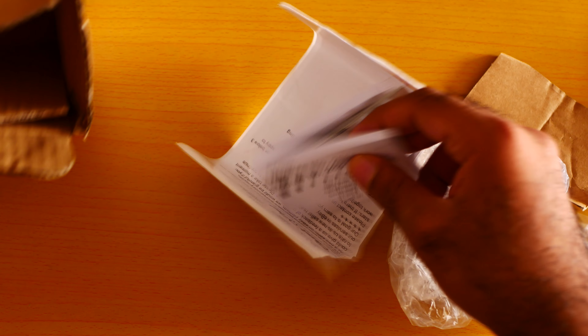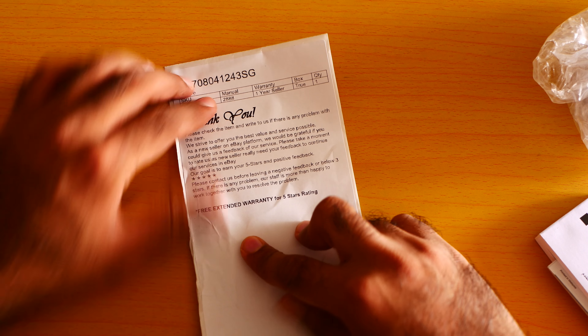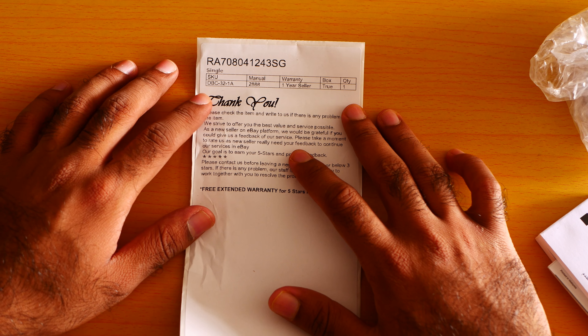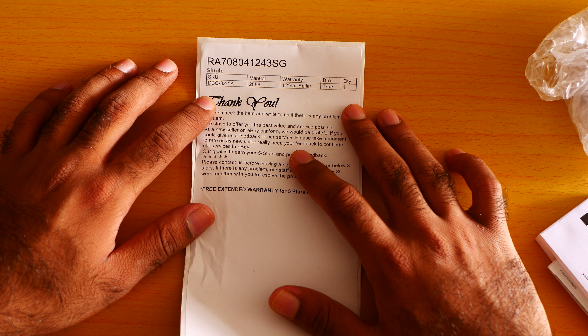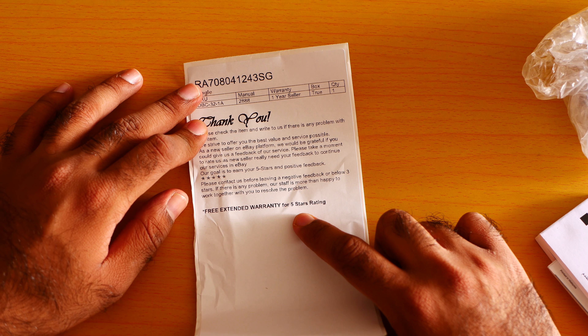Here is the manual and here is the watch. Here is the DHL packaging. The watch number is DBC 32-18. This is a black color.